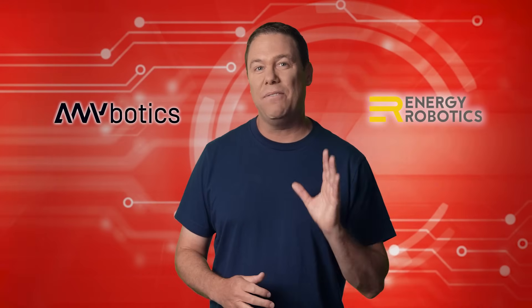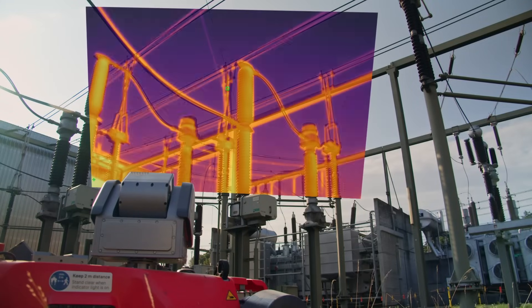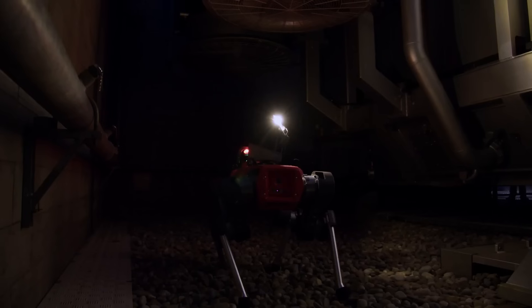Anybotics and Energy Robotics have teamed up to create the rugged and reliable ANIMAL. ANIMAL's robust design and IP67 rating ensure year-round functionality in all weather, including harsh, wet, and dirty environments — and that may leave human inspectors in the cold.